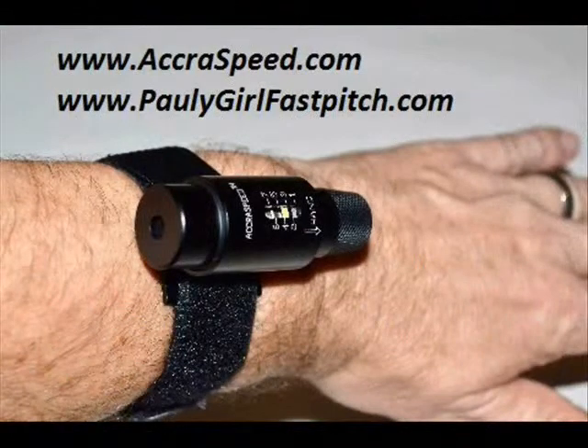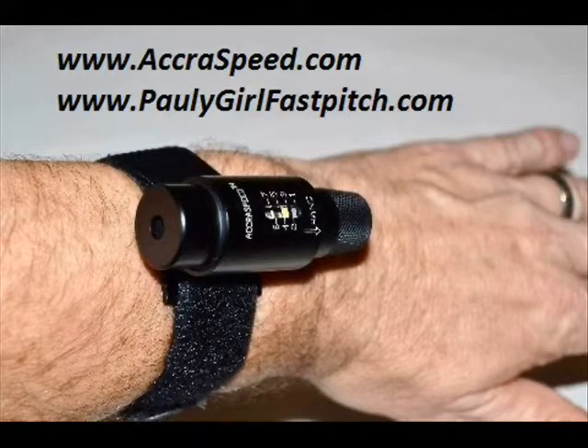AccraSpeed — great little tool. I've got a picture here of the AccraSpeed. To buy this device, you can go to www.accraspeed.com or www.paulygirlfastpitch.com. Both of these websites have an online store so you can purchase it there. Don't forget to go to YouTube to look at some of the training videos that will really show you how to use this tool and improve your game. If you go to YouTube and type in AccraSpeed Trainer, you'll get all the drills you could possibly need to elevate your game to the next level. From Pauly Girl Fast Pitch — one of the finest little tools we've ever run into. Thank you.